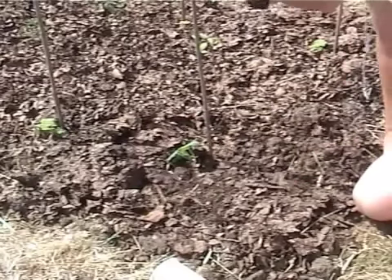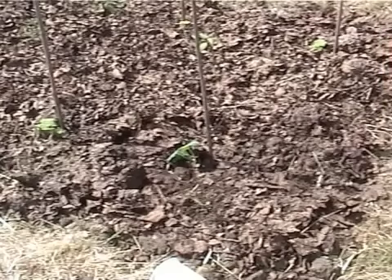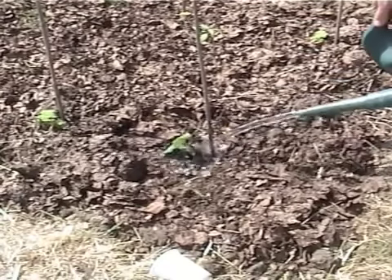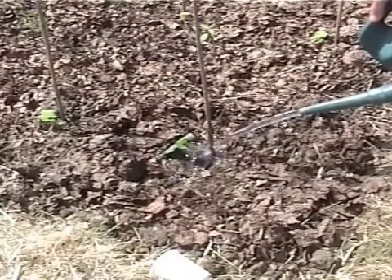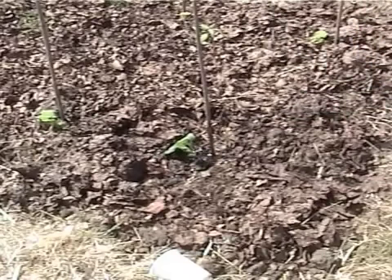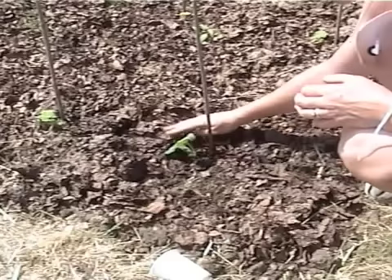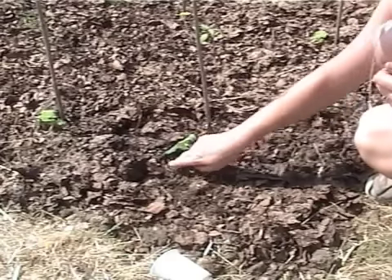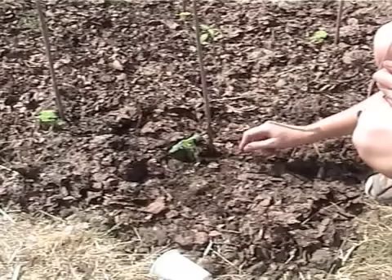So we'll just give him a water and then he'll be ready. There we go, we'll give him a nice long drink like that, and sprinkle a few slug pellets around him — or eggshells, anything that you have that will keep the slugs away — and he will be absolutely fine.